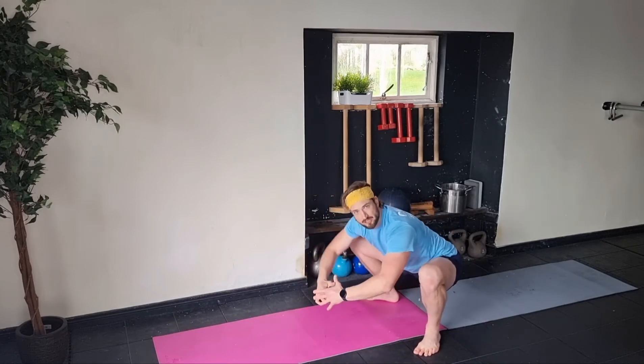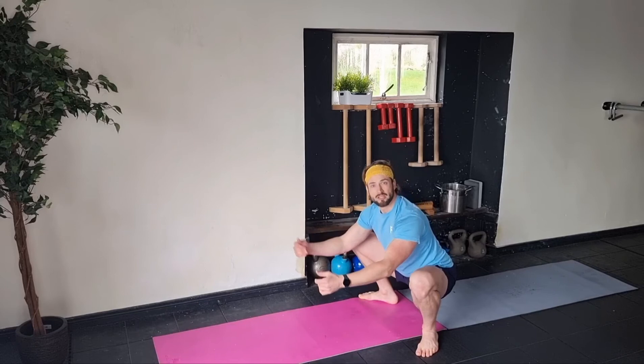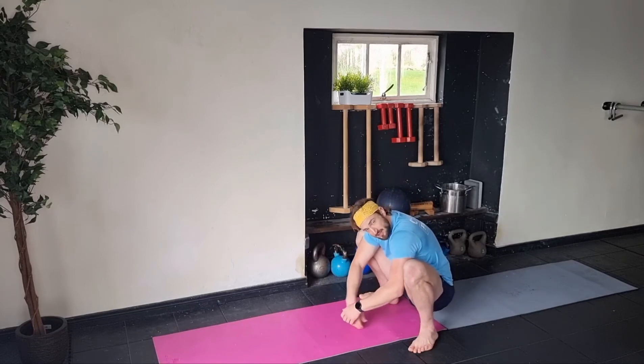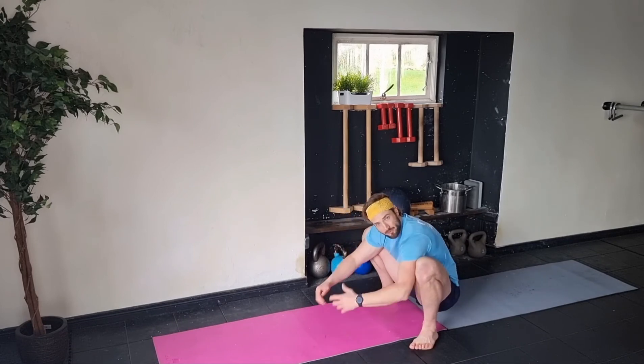I can have an active squat where I'm engaging my glutes — I can really feel them, I'm pushing my knees out, I'm quite active, my chest is up. Or I can have a passive squat where I'm just engaged and sinking down in here, just taking a seat, taking a break. You want to be kind of strong in both those positions.